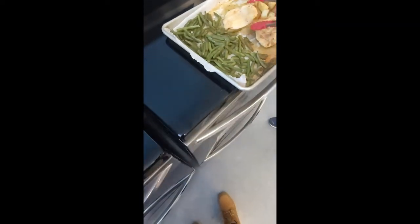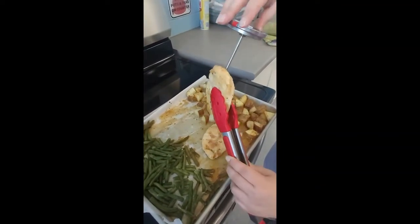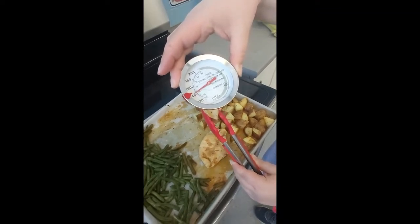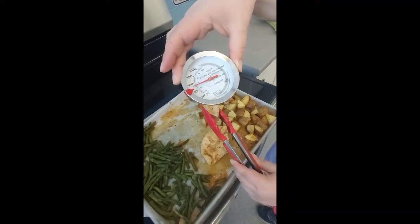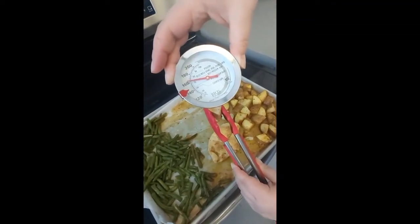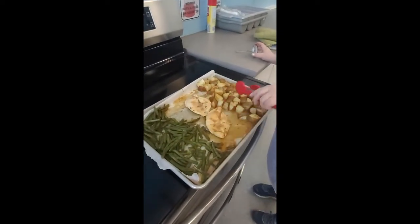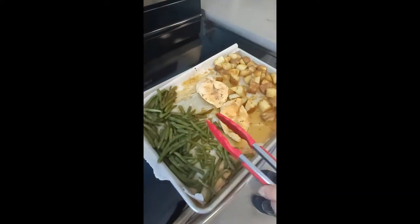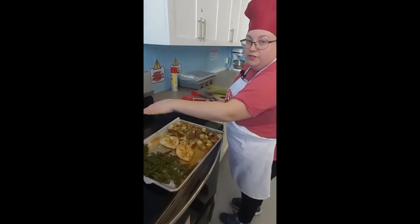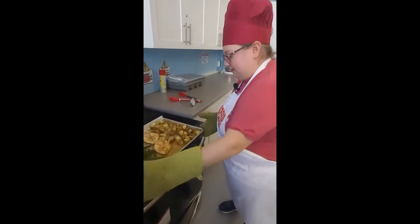We're going to pull this out — don't put your face in right away because it is quite hot. With oven mitts on, you can see our chicken has turned a nice white color and the potatoes are browned. I've got my meat thermometer, and I'm going to grab the thickest part of the chicken breast. We're looking for an internal temperature of 165 degrees. We've hit the 160 mark and are well on to 170, so our chicken is definitely done.